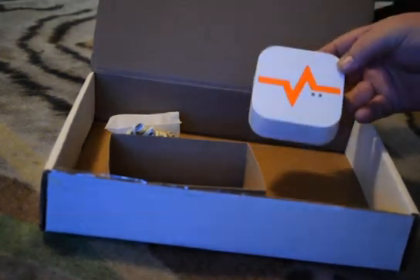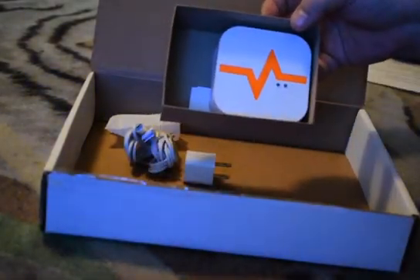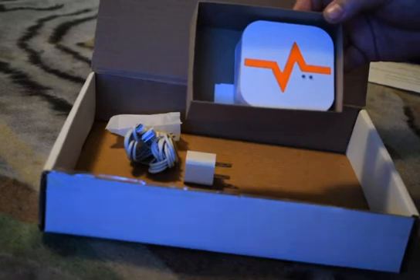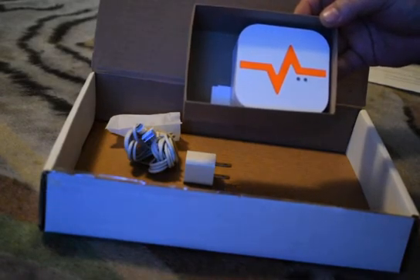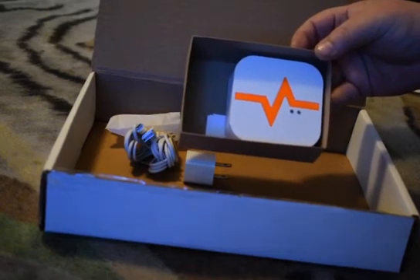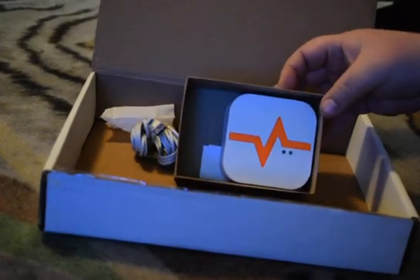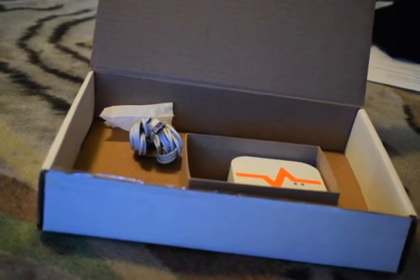I just wanted to show you guys what was in the box and how it came. It's pretty awesome — can't wait to check the device out. Thank you Pulse Labs for letting me test out the Pulse Nano, and thank you Autoflower Network for giving me such a great opportunity to test out this awesome product. Once I have it all set up, I'll send you guys some pictures or a link, or I'll probably make another video. That's about it for now — I'll have you guys check it out later. Peace.